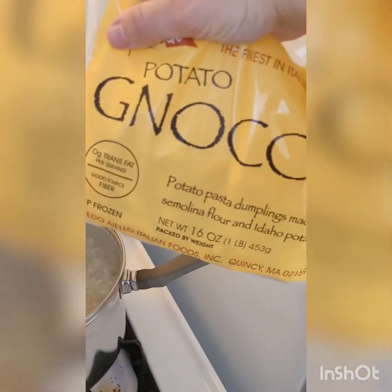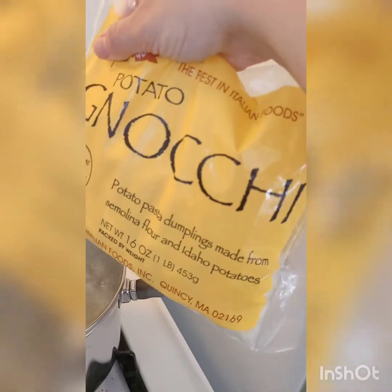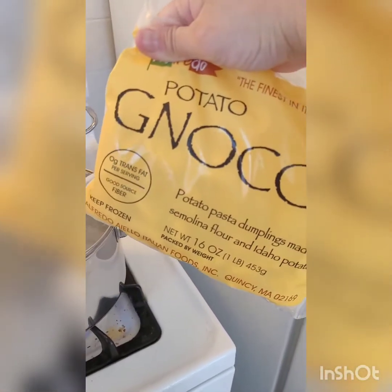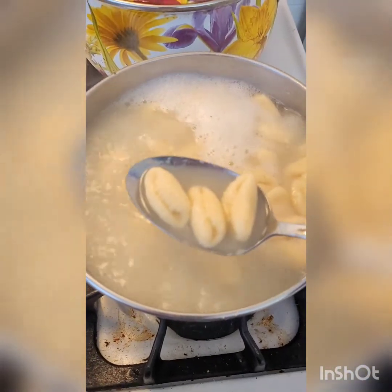Cook a 16 ounce package of potato gnocchi — you don't have to buy this brand, but this is what it looks like. Cook it according to package directions, then carefully strain your gnocchi.